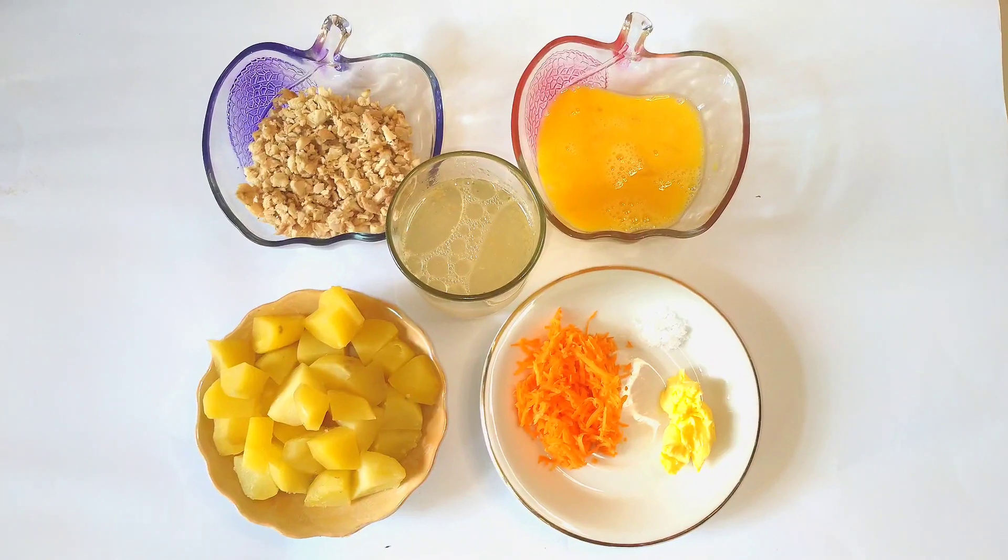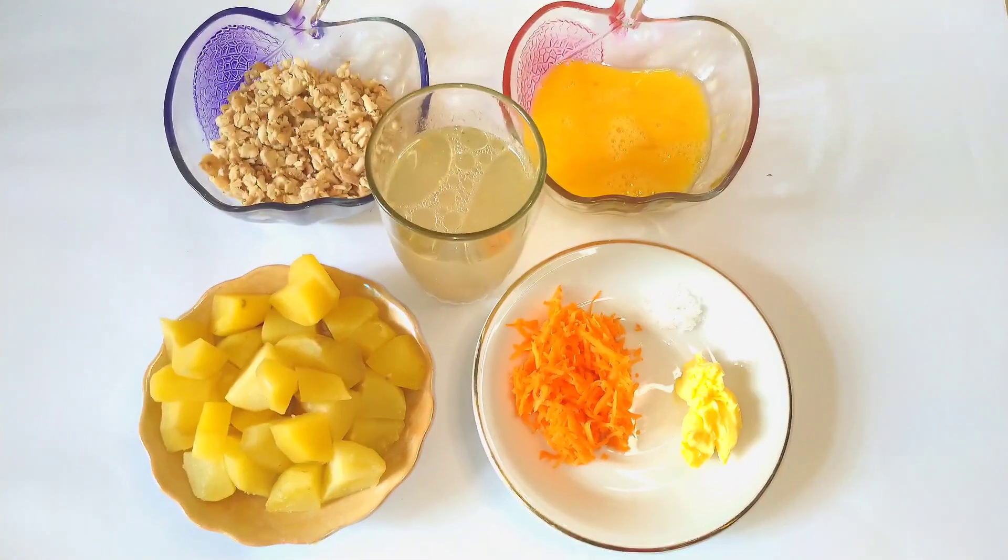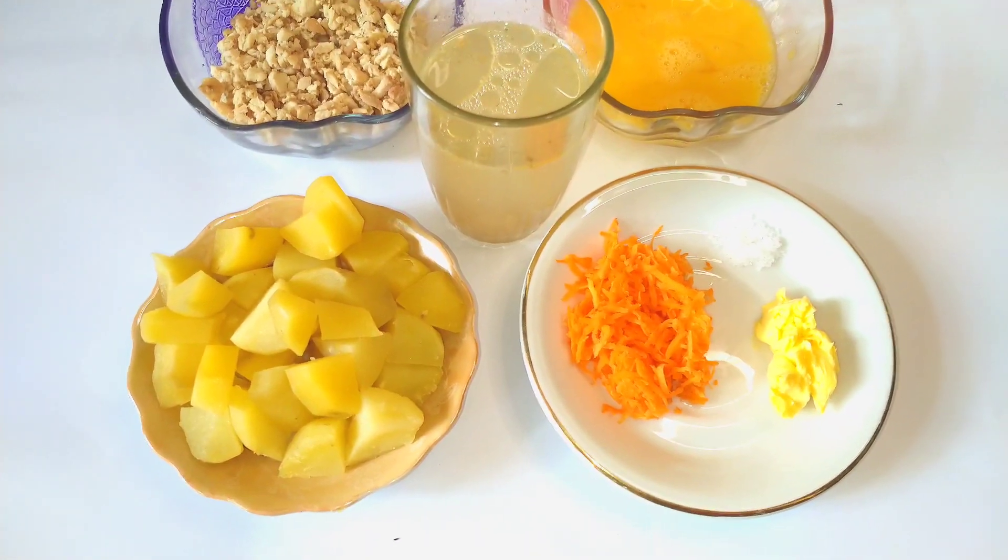Kali ini aku akan buat MPAC tim kentang telur. Resep ini bisa diberikan untuk bayi usia 9 bulan ya.